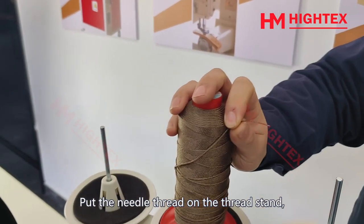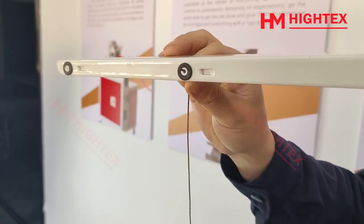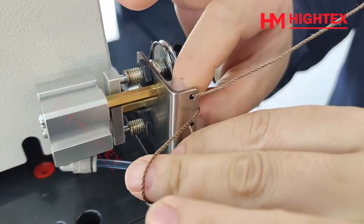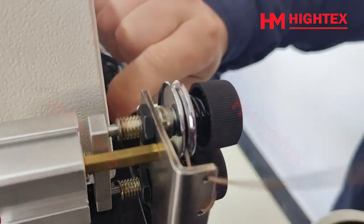Threading: put the needle thread on the thread stand and thread it as shown in the video.